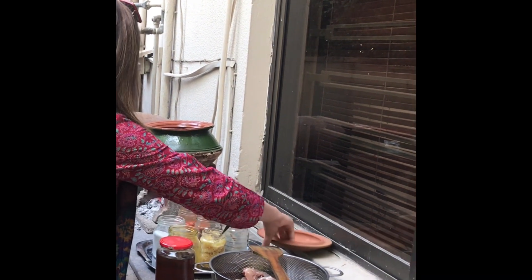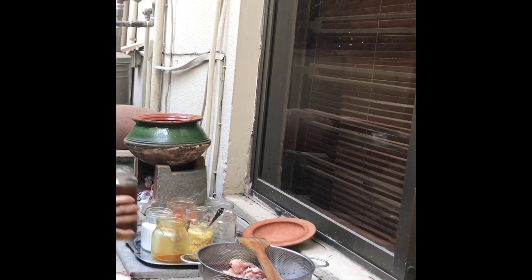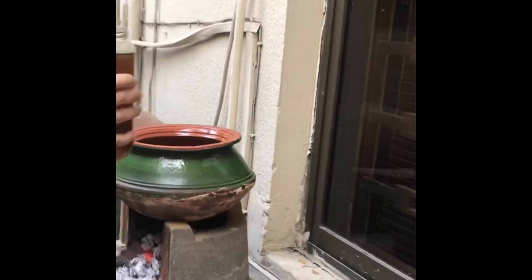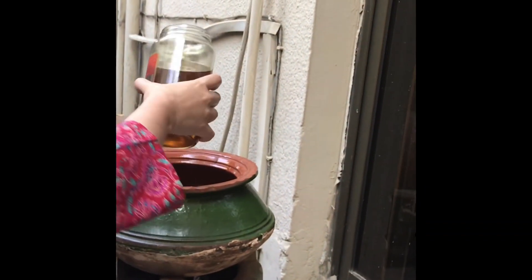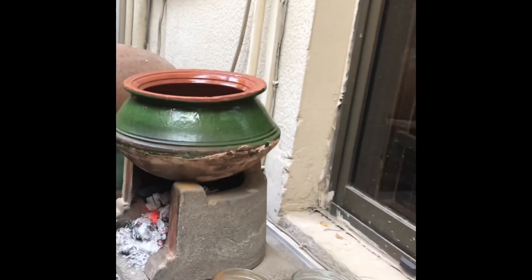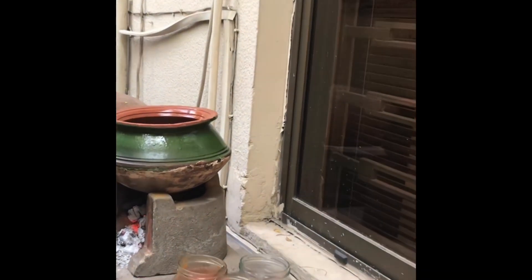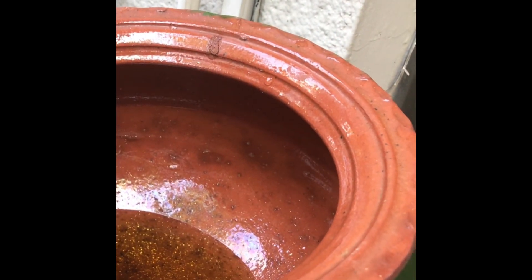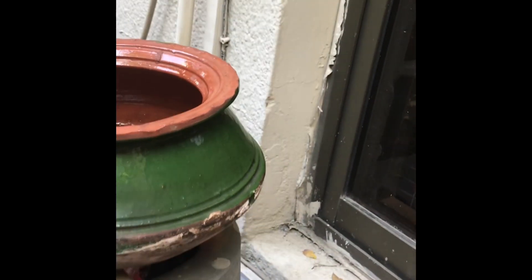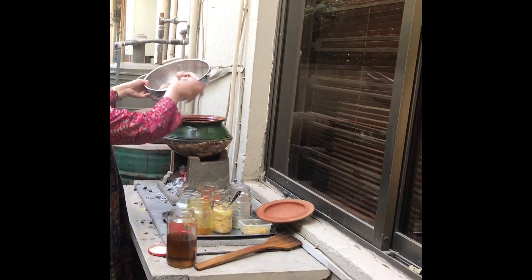The first thing we are going to do — we have already burnt the coal. I have mustard oil and I'm going to put it in. We need a little bit more mustard oil than usual for the karahi, and we can always add more later. Now let the oil warm a little bit. We have one whole clean chicken, cut into pieces.